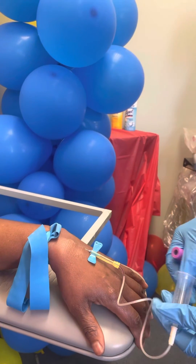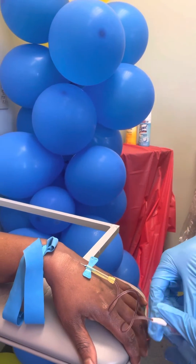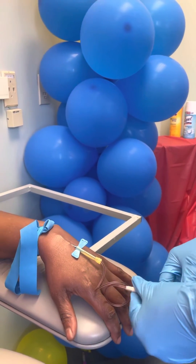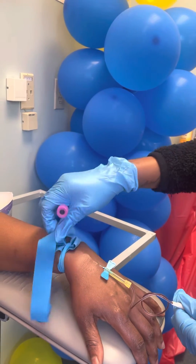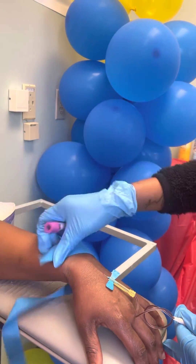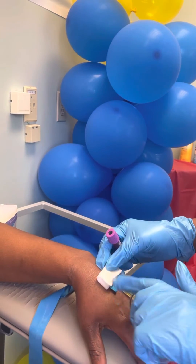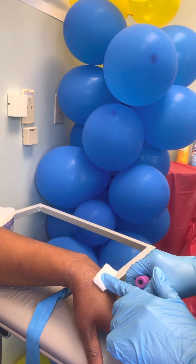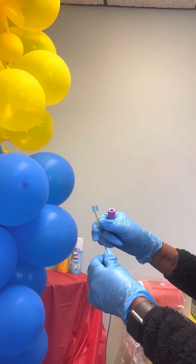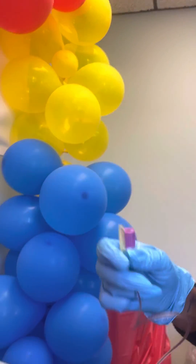I never let this go. And here's the blood. So I'm going to take my tube out. I'm going to pop my tourniquet. Get my gauze. Hover over the site. Take my needle out. Apply pressure. Close the needle. I'm going to hold the tool. Slide the yellow cover.